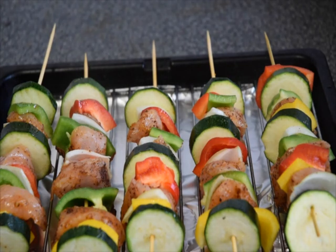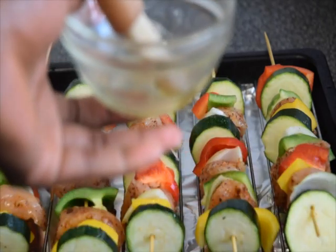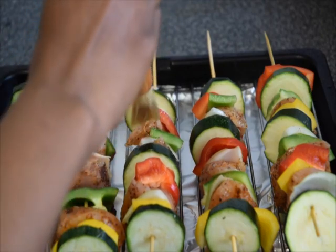I need to spray it with some olive oil, but I don't have the spraying olive oil, so I just have some regular olive oil. I'll just do that and put it around it.